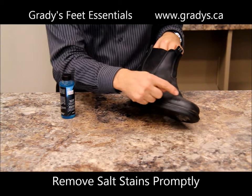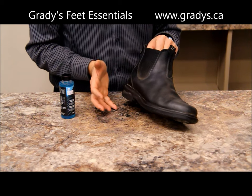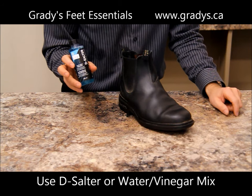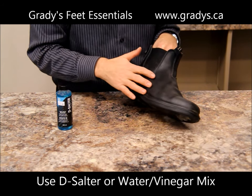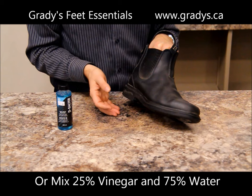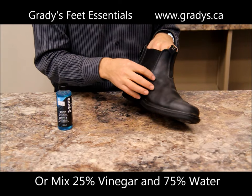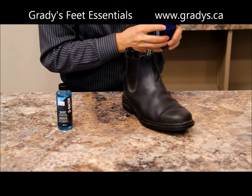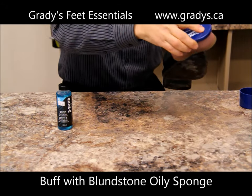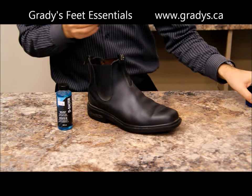When you have salt stains on your boots — that's the white line you get when wearing them in the wintertime — you want to make sure you get that salt off fairly quickly, at least every second day, ideally every night. The product here is called Salt and Stain Remover; it's a desalter and it works to dissolve the salt from the boots. Another option is water and vinegar at home — just mix 25% vinegar with 75% water and apply it to the boot; that will dissolve the salt and get it off the leather. After you've used that, use your Blundstone sponge to give the boot a quick buff and you're good to go.